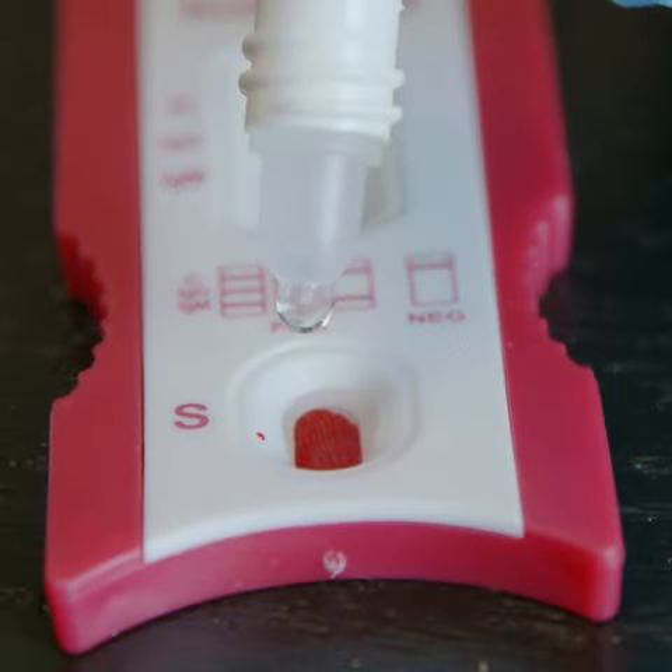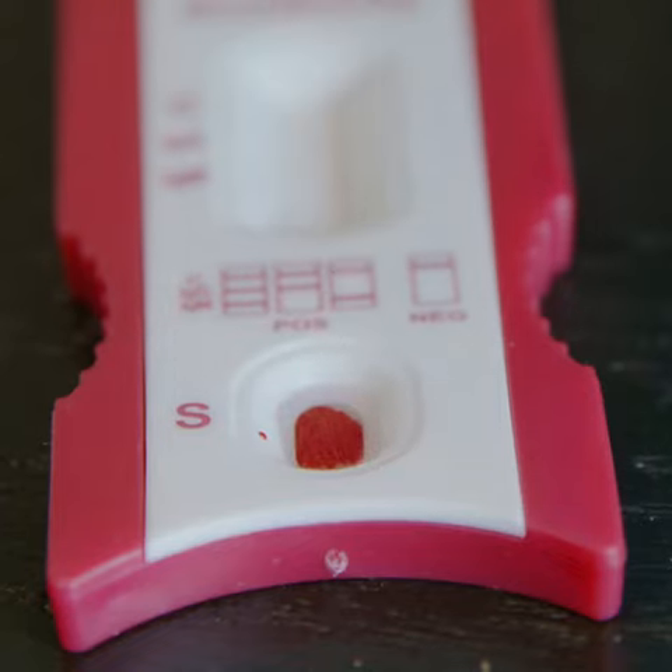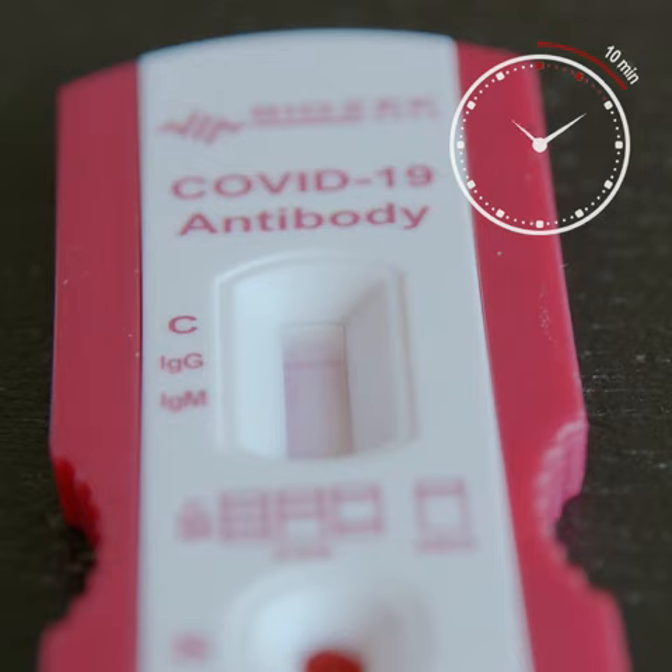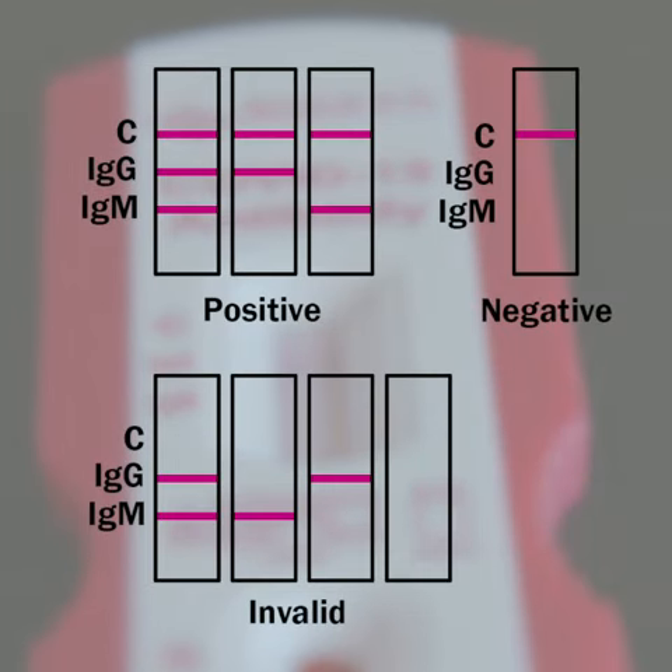Then add two drops of buffer to the specimen window and start your timer. Last, read the results ten minutes later. A reliable test with unsurpassed sensitivity and specificity.